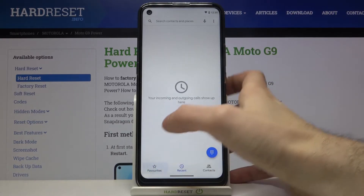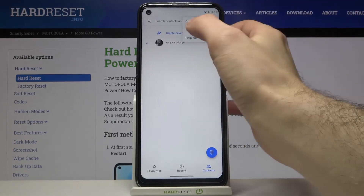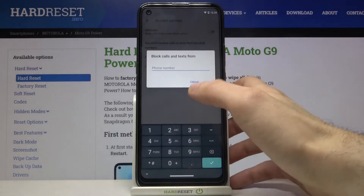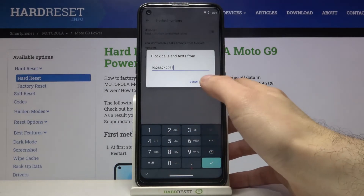From any of its sections, you can tap here, go to Settings, then go to Block Numbers, then tap 'Add Number' and just enter the number you want to block. It will never call you again.